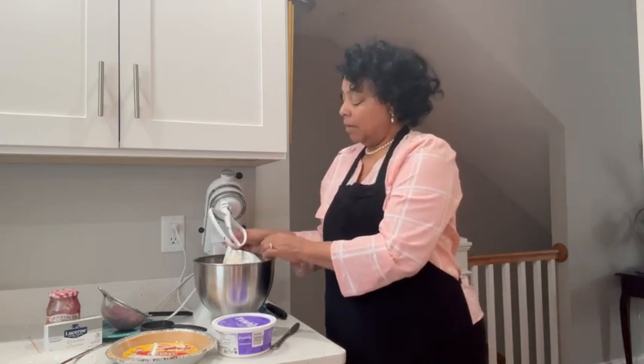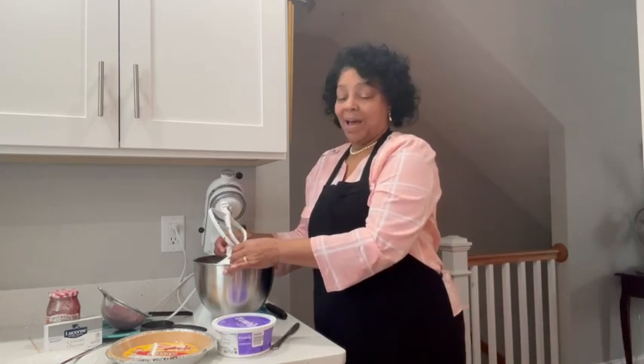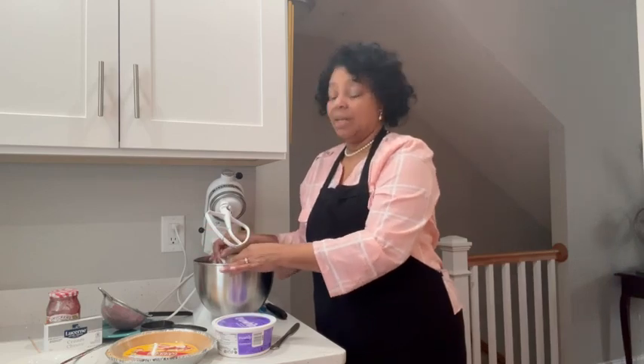I've made it with limes, I've made it with strawberries, I've made it with pineapple — so many options! So I'm just going to put this in here and beat it up, and then we'll be back.